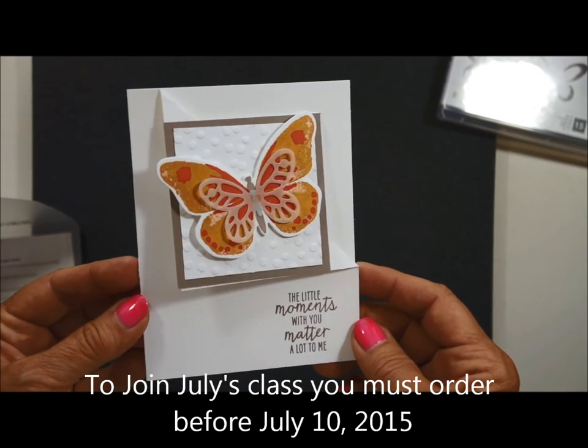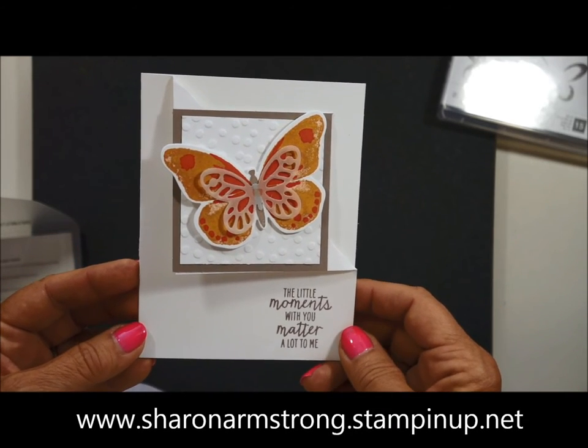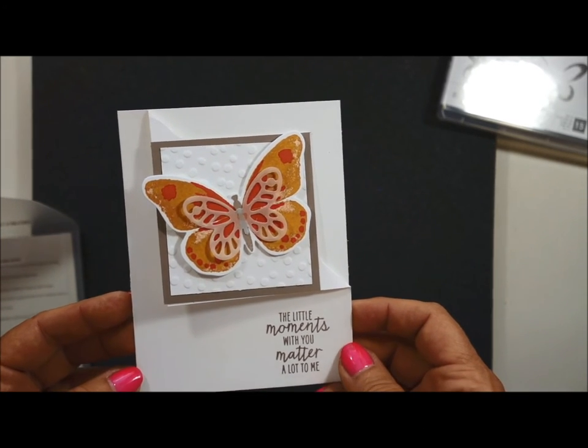I hope you will join us. All you need to do is click on the information below and contact me, and I will add you to my list, and you will know what supplies you need to order to join us for this fun class. Hope to see you in July! Bye!